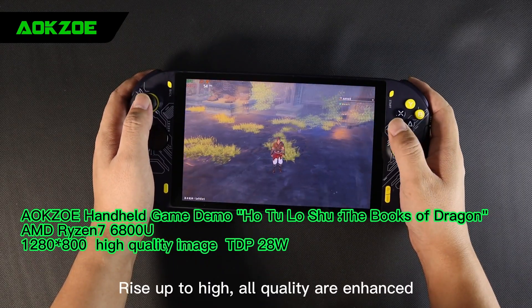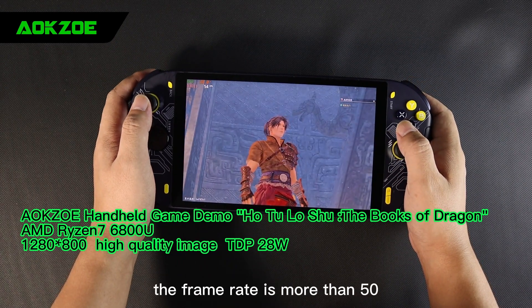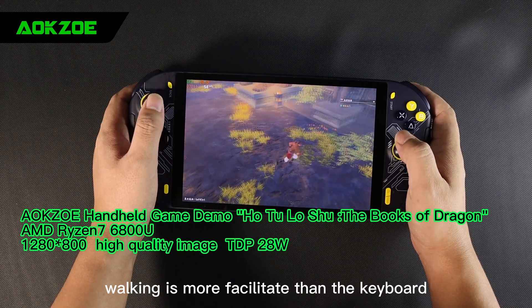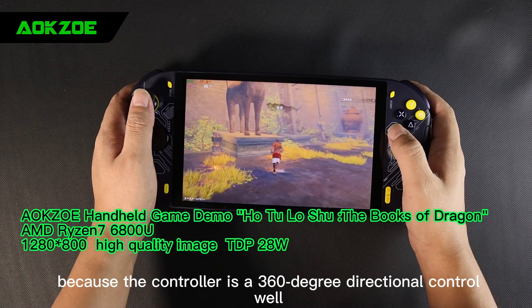Rising up to high quality, all settings are enhanced, still very smooth. The frame rate is more than 50. Playing this game with the controller is a perfect match — walking is more convenient than the keyboard because the controller offers 360-degree directional control.